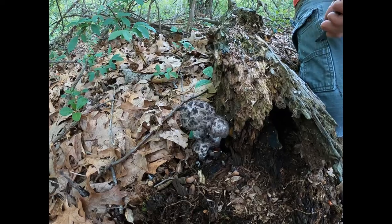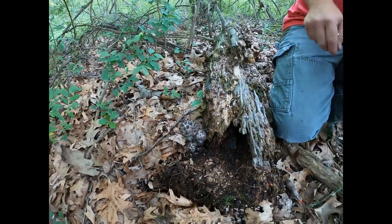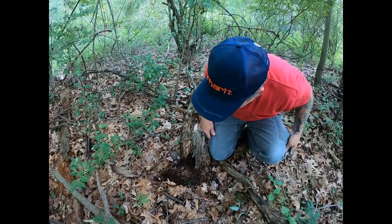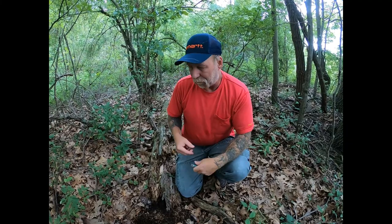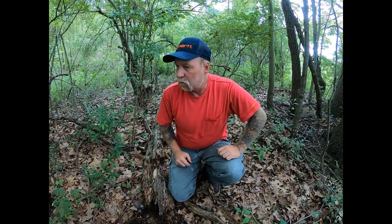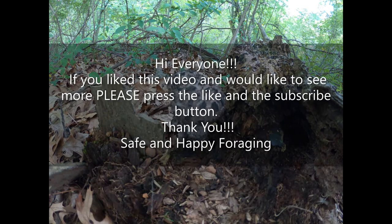I just wanted to show it to you because it's one of the easier boletes to identify. In my next few videos, I hope to show you some of the do's and don'ts of boletes and some of the rules you may have heard over the years that are myths. Happy foraging!